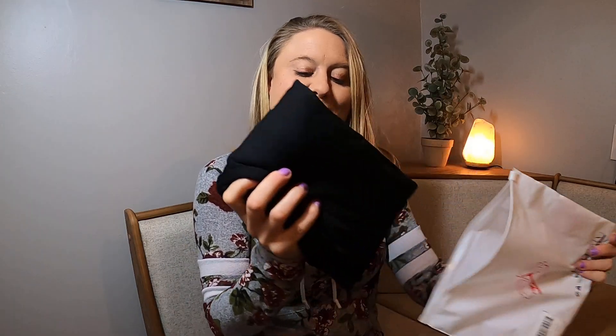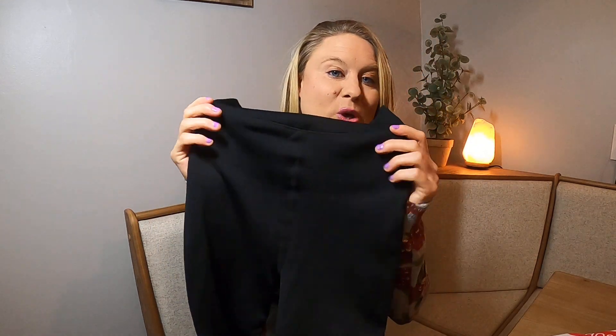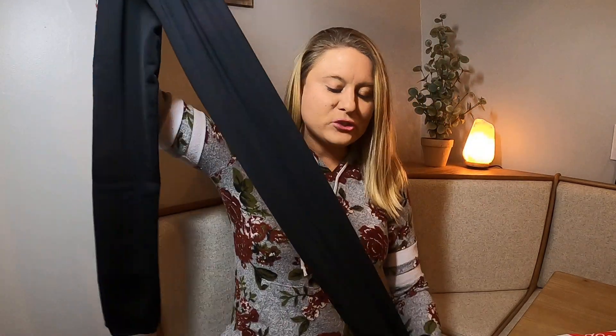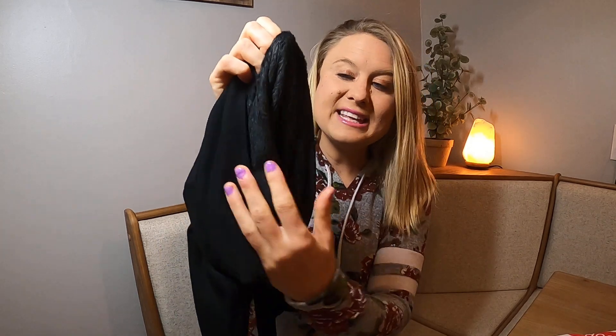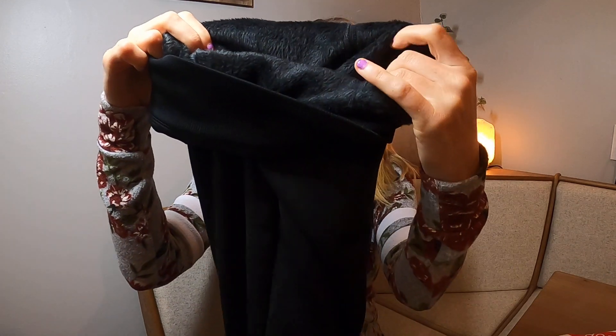Today we have fleece lined leggings. I was looking for a really soft fleece lined legging. On the outside it has this silky, really stretchy material so they have a lot of stretch to them. On the inside you have this fleece — the entire legging is lined with this soft fleecy material.